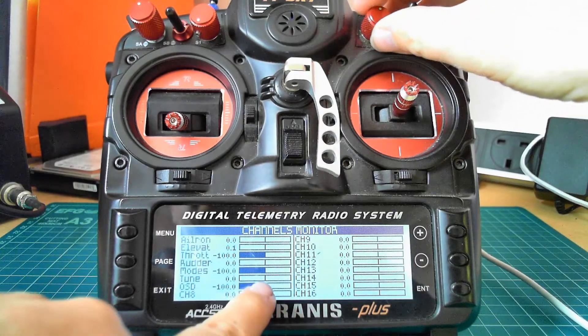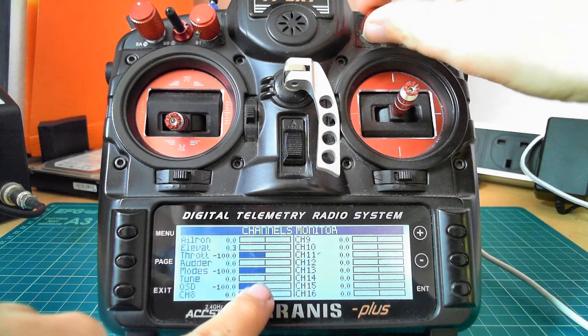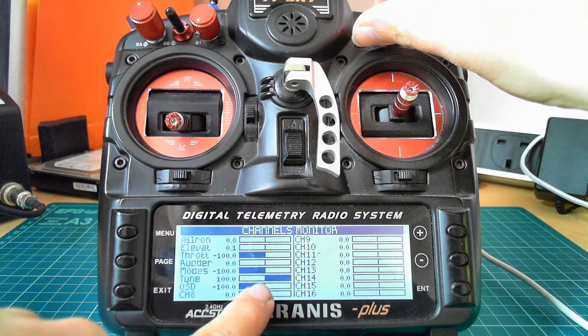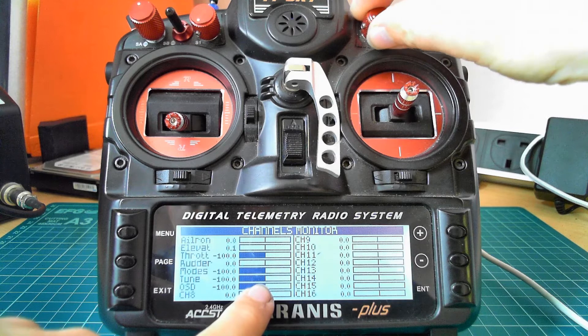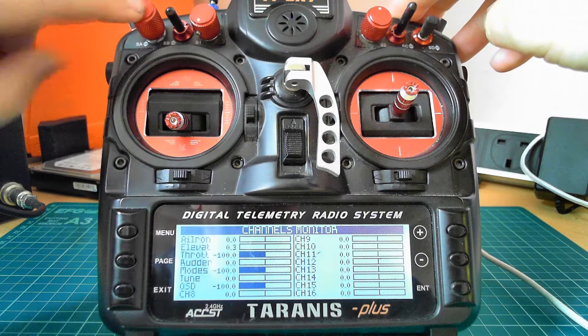Auto trim and auto tune, even though it's on this knob, is set up like a three-position switch — so you don't have to be dead on middle. As soon as you get to 33% left or right, it will do the full throws. And then OSD is this switch on your radio.